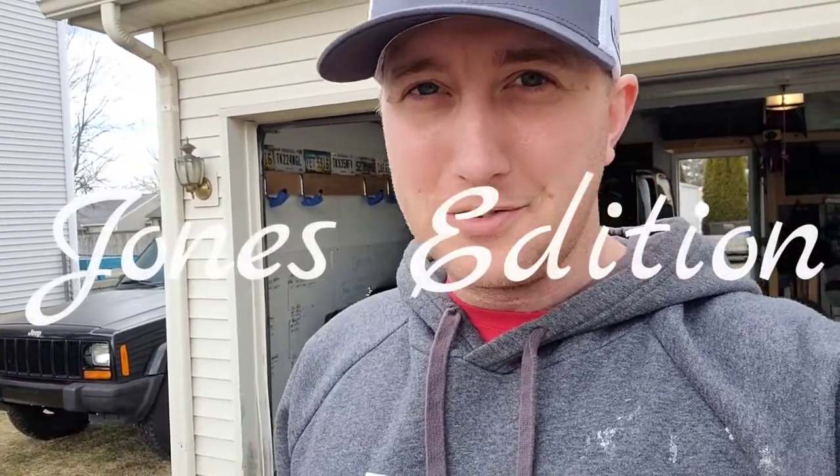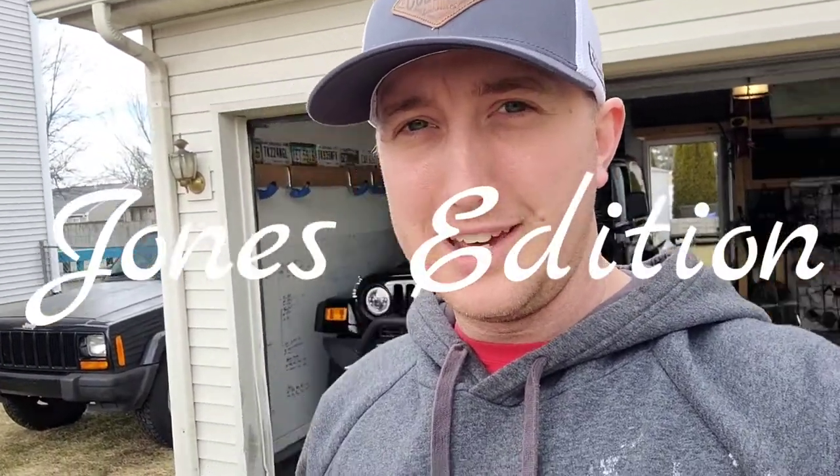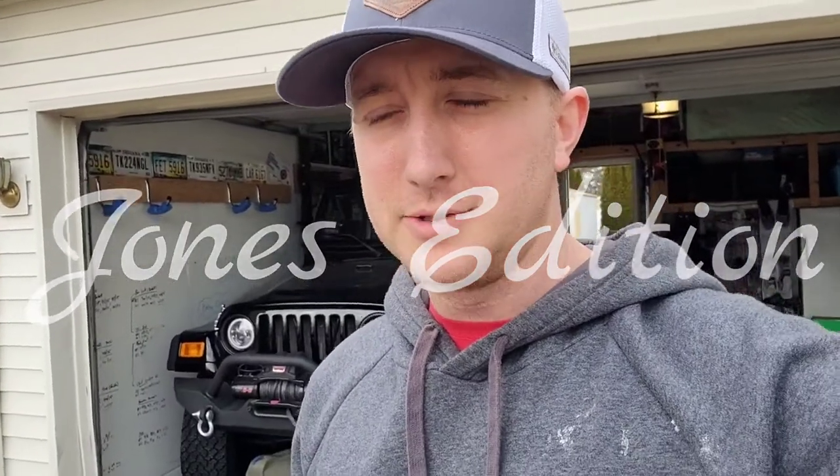Hey everybody, welcome back to another episode of Jones Edition. I hope you guys have been doing very well. It is warming up here in Indiana and I'm so excited to be back outside in the sunlight. Hopefully doing a lot more Jeep projects for you guys since it's warmer.